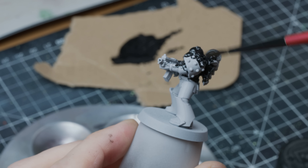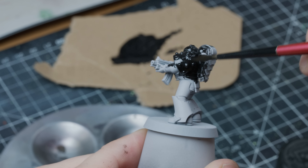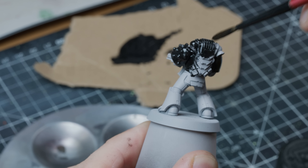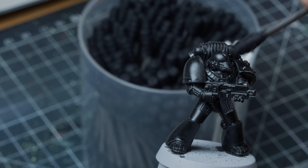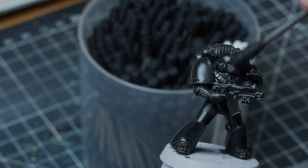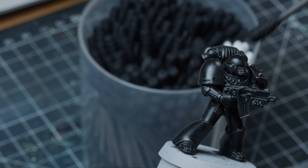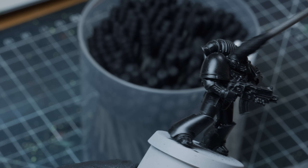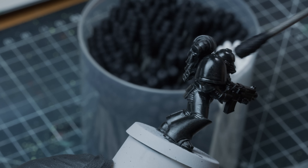I start out with a light gray rattle can base coat that, once dry, I cover in black oil paint mixed with white spirit — about three parts white spirit to one part oil paint. After I've let the oil paint sit for about 20 minutes, I carefully wipe the edges of the mini using a cotton bud moistened in white spirit.